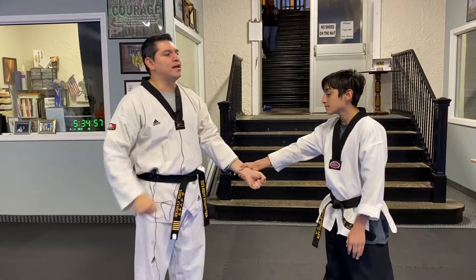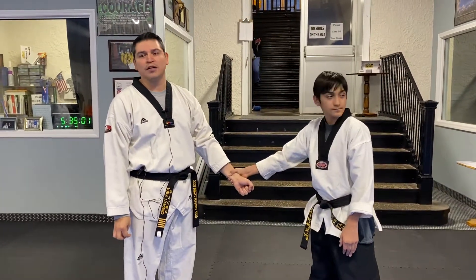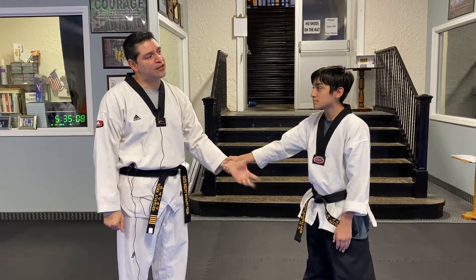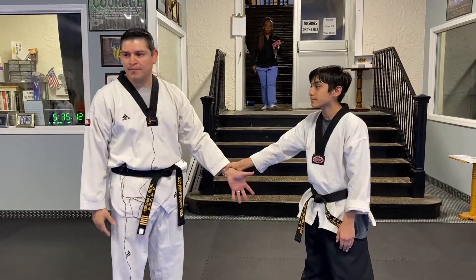What's the first thing you do whenever somebody grabs your wrist? Open your hand wide — big and wide — because you want to get your fingers open and free to use for leverage, and you create tension inside of their grip.